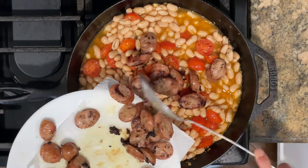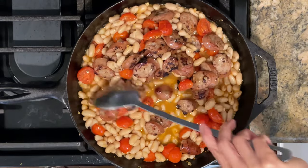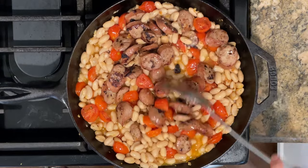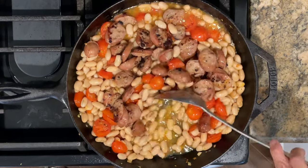I'm going to add the sausages that we browned earlier back to the pan. I'm going to stir everything together, bring it to a boil, then cover and let it simmer for about five minutes over medium-low heat.